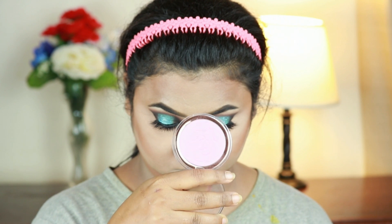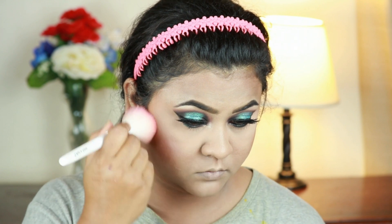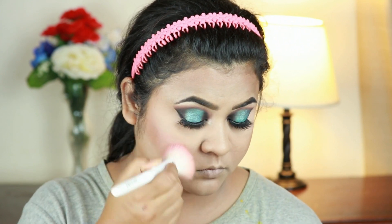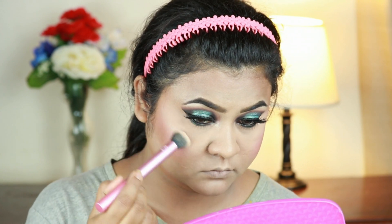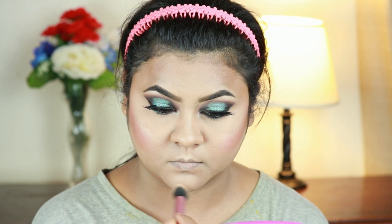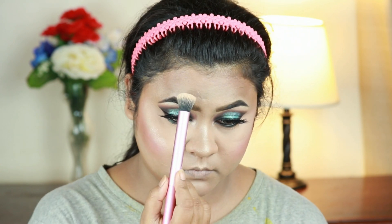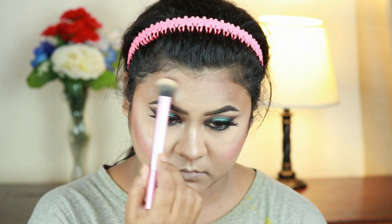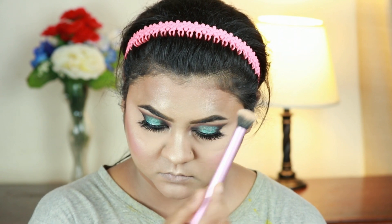I'm taking this Flower Beauty blush in shade Wild Rose and applying it on my cheeks using a blush brush from Wet n Wild. Now I'm highlighting the high points of my face using the same Rodeo Drive highlighter with a Real Techniques highlighter brush — my cheekbones, cupid's bow, down the bridge of my nose, and the sides of my forehead. I'm setting my entire makeup with this Flower Beauty Dew the Dew hydrating setting spray.